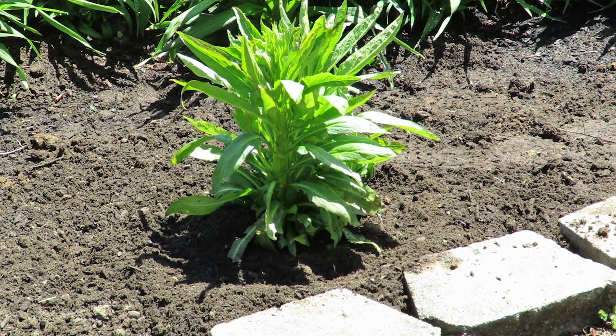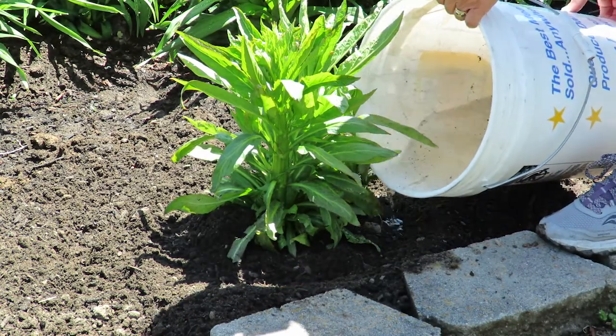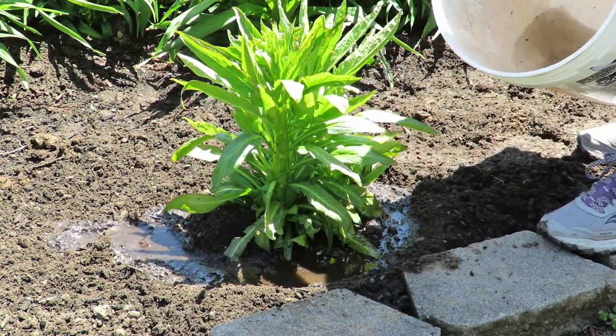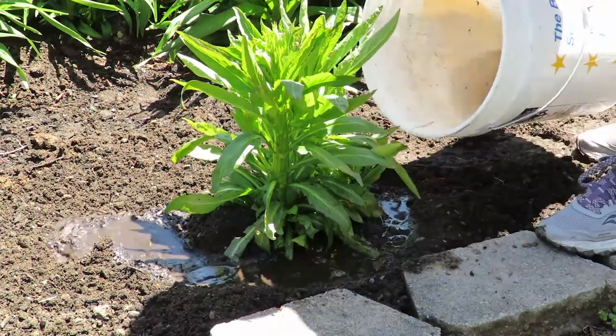And there we have it. The only pests you have to worry about with Lobelia are slugs and snails. You can get fungus, but just when you water it, water from the base. You can see that I put a little gully around it, so I'm just going to pour water in that gully. When first planting Lobelia, you want to be mindful that you're giving it plenty of water, and as it's growing, you want to be mindful that it's getting plenty of water.